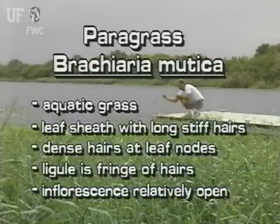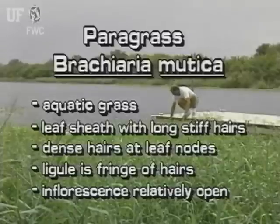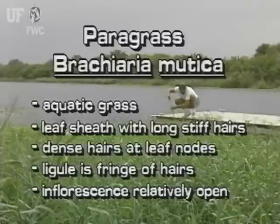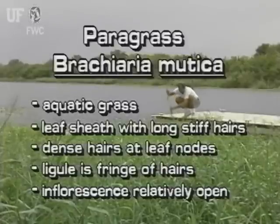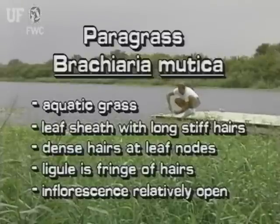Paragrass is aquatic but also grows well out of the water. It can be identified by the long stiff hairs on the leaf sheath and by the dense hairs at its leaf nodes. Its ligule is a fringe of hairs. It has an inflorescence that looks like arms with signal flags.